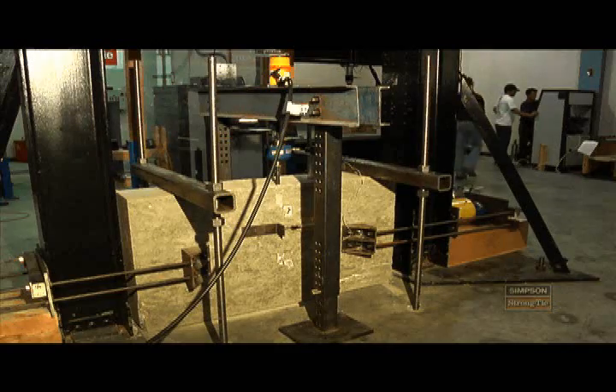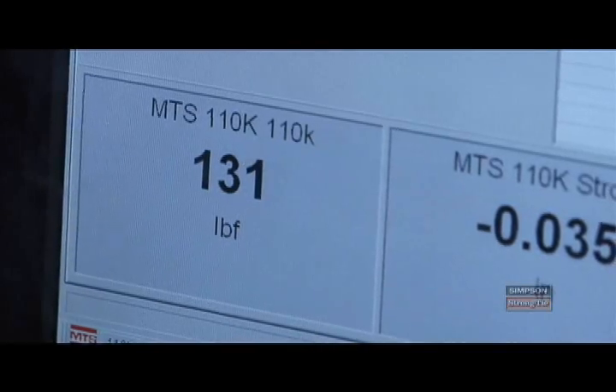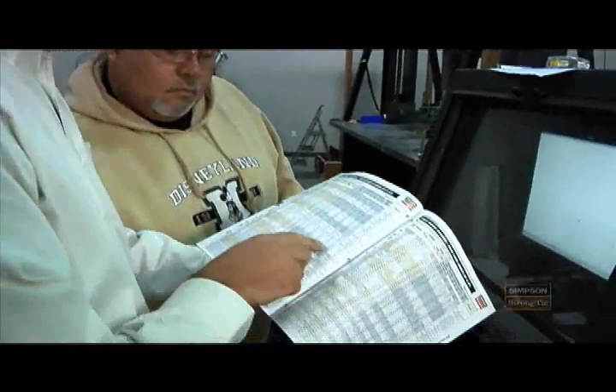What we do here in the Connector Laboratory is different from our other laboratories in that we develop products mainly for wood-to-wood connections. People don't really realize how much effort goes into developing a little piece of steel that's bent and used for construction, but we spend a lot of time and effort to make sure that we have great data that makes for good products.